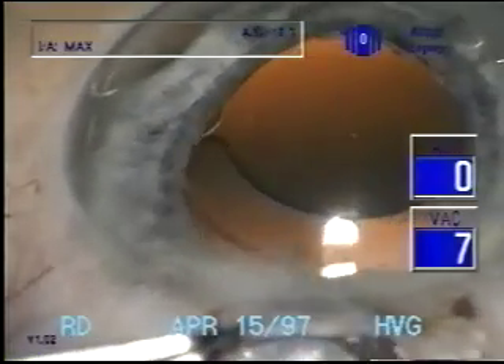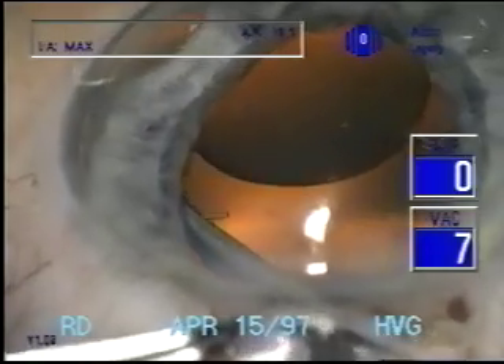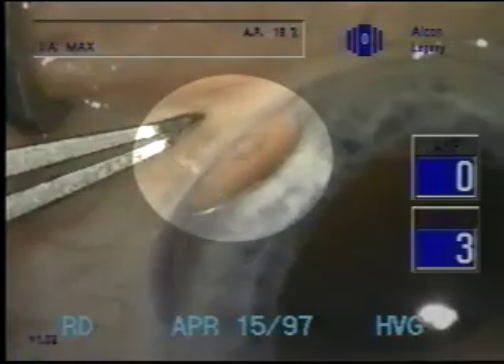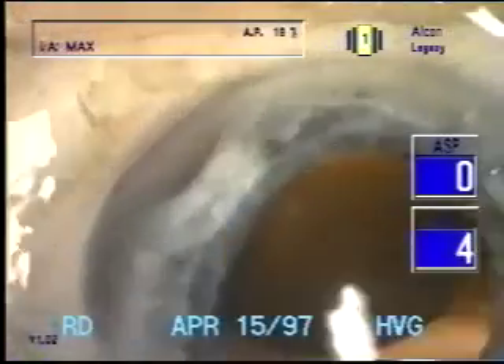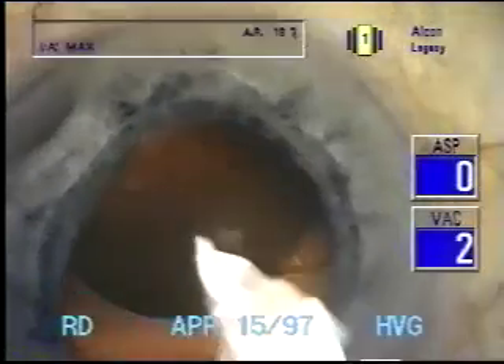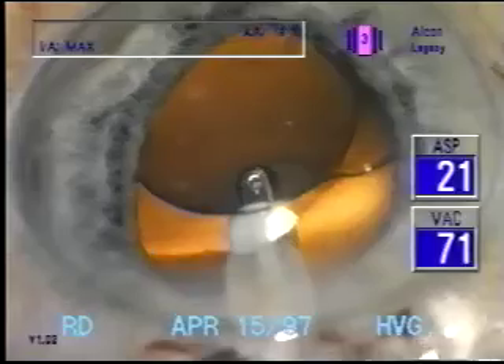With the ring in place and viscoelastic in the capsular bag, the lens is placed. One can see through the iridodialysis not only the loop of the intraocular lens but also the ends of the endocapsular tension ring overlapping each other, appearing as one loop when the bag is expanded with viscoelastic.